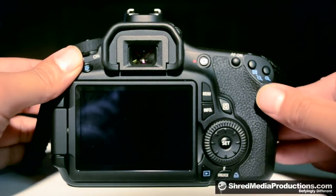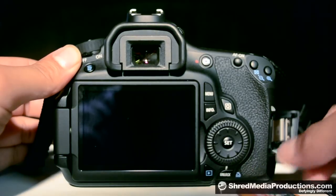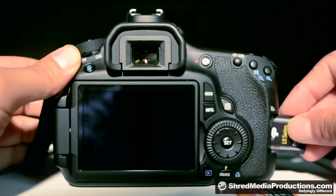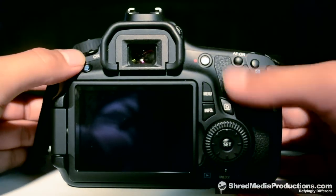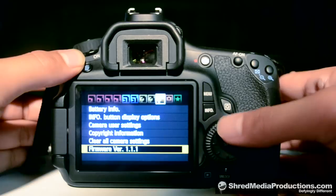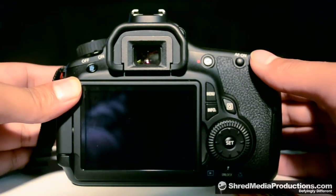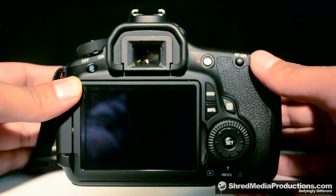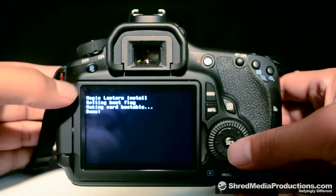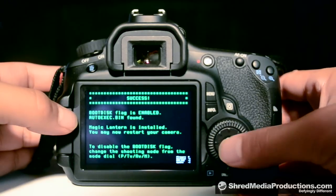Now, to re-enable your boot disk, turn the camera off, take the SD card out, put in the SD card with Magic Lantern, pop it in, turn your camera on, hit menu, go down to the firmware version, press ok, load the firmware, wait a few seconds, Magic Lantern will say it's installed, and the boot disk flag will be re-enabled. And that's it!